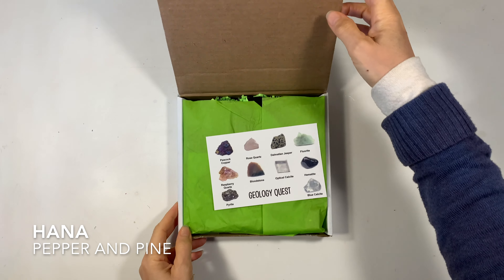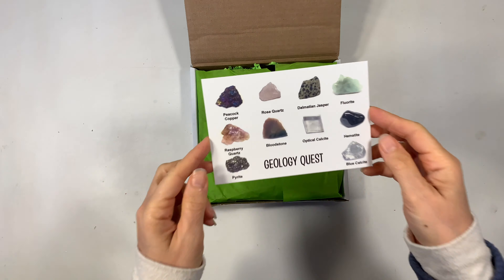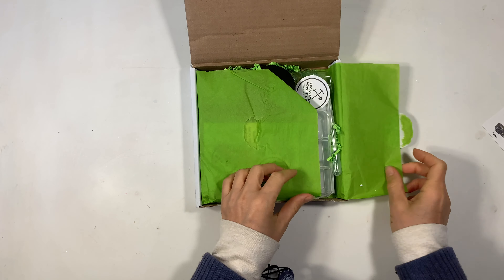Hi everybody, my name is Hannah and this is Pepper and Pine and I have a kit to share with you today. This is Geology Quest by Excavating Adventures.